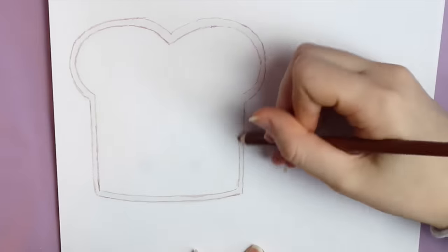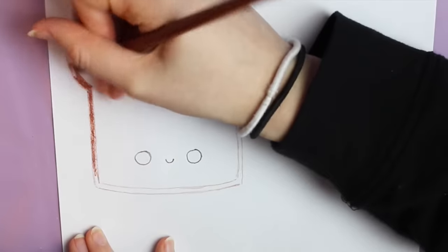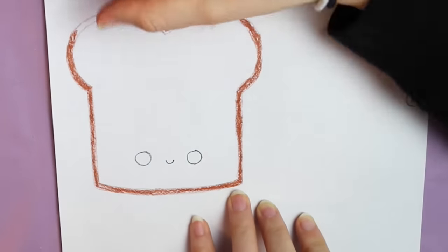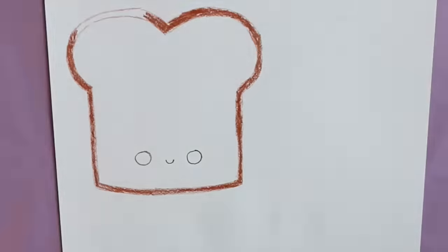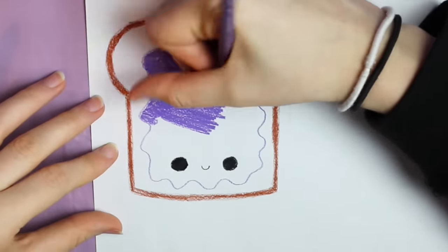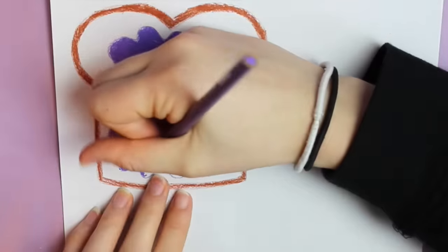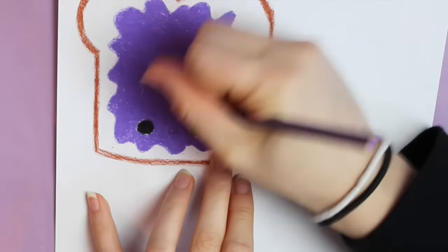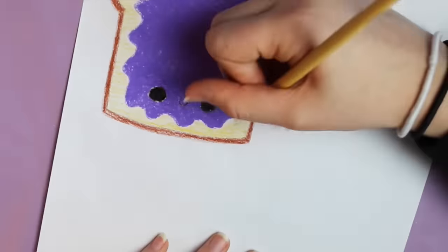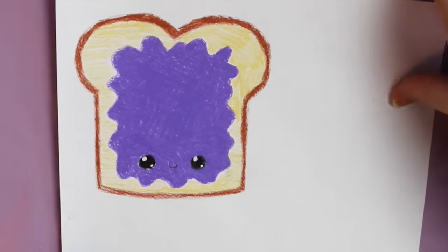First you'll want to sketch out the design of your squishy. I decided to do a piece of kawaii toast, so I drew that out with some colored pencils. You can use any drawing material you like. I drew this on a piece of normal computer paper. I wanted it to be toast with jelly, so I took a purple colored pencil and drew a squiggly line, colored it in, then colored the toast part with a light brown. I used a white gel pen to add highlights in the eyes.